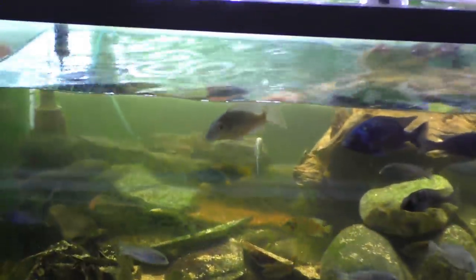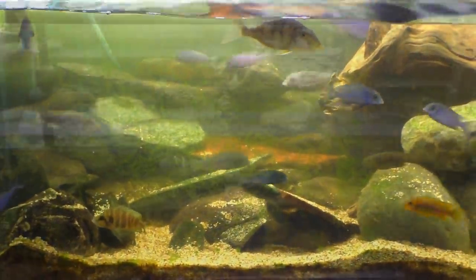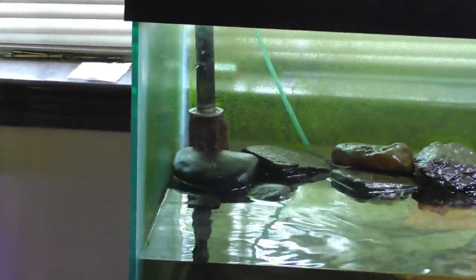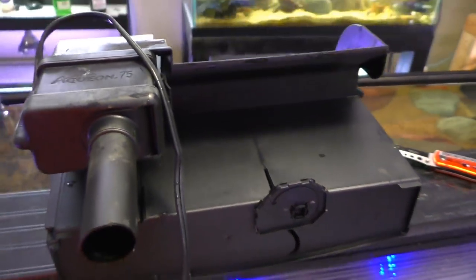There are two sponge filters in there. I'm going to take out this small sponge filter because it really doesn't do anything anyway, and I'll add another hang-on-back filter. Right now I've got to scrub the front of this glass so I can at least see through it when I'm done. I got my water down about 75%. I still need to dig that sponge filter out.